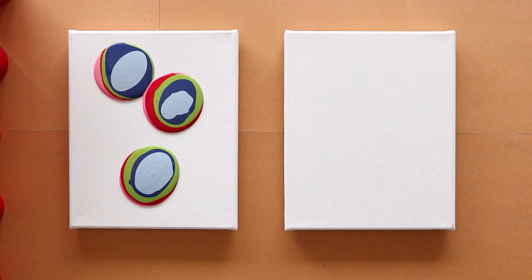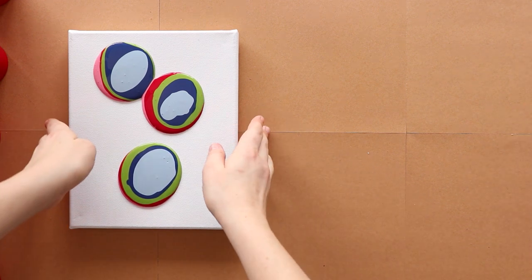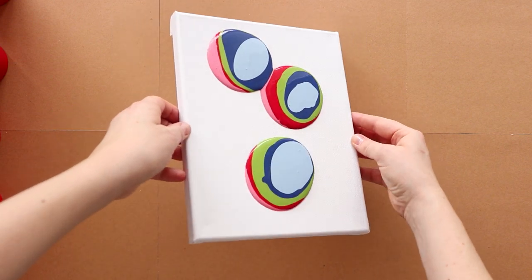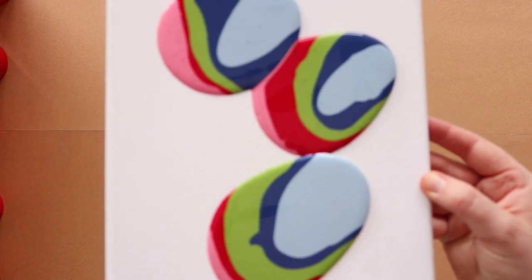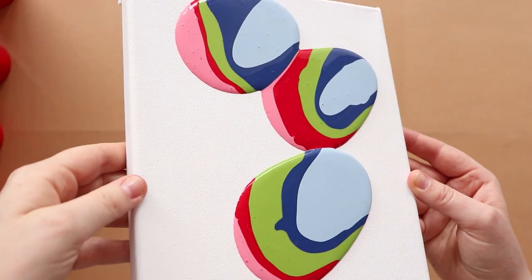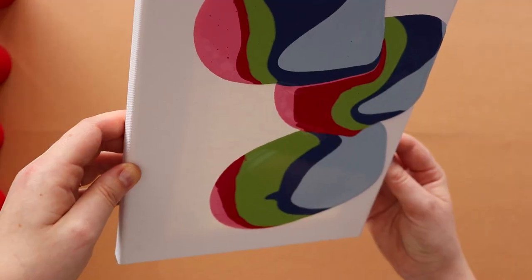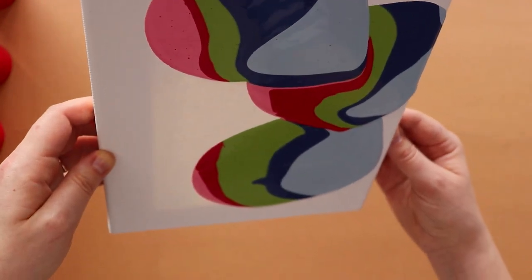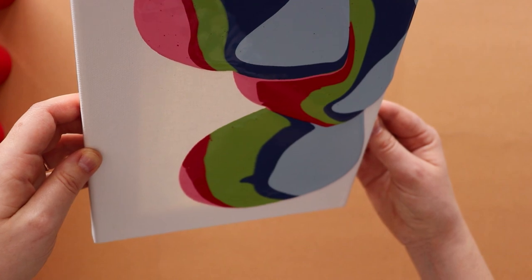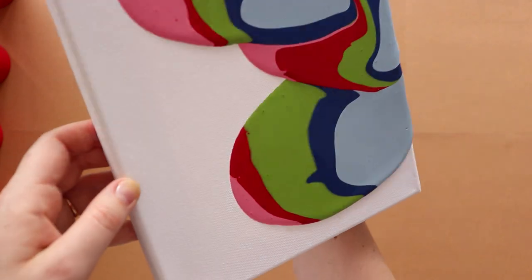I'm going to pick up the canvas and get this one out of the way. I'm just going to pick up the canvas and start moving it around. Oh my gosh — this is probably going to be super messy, but isn't that what art's about? Getting messy and having fun. I can definitely tell that my paint is super thick, way thicker than it probably should be. I probably should have added more water, but whatever. This is what happens when you don't follow the rules.